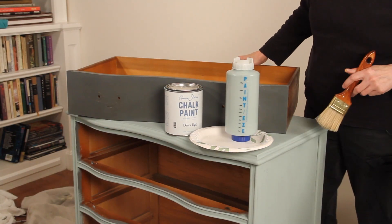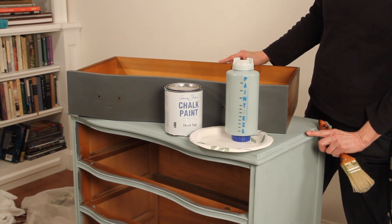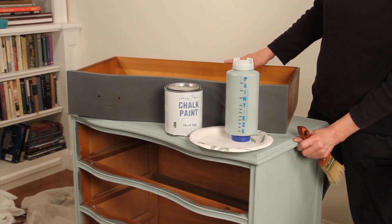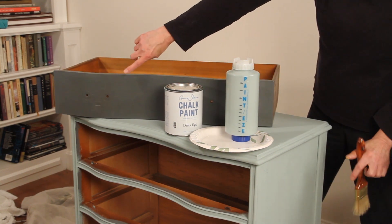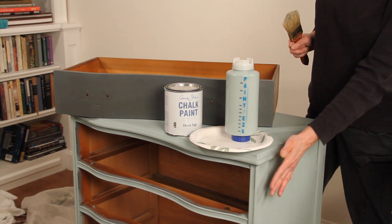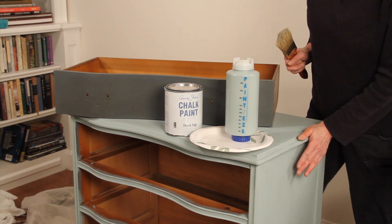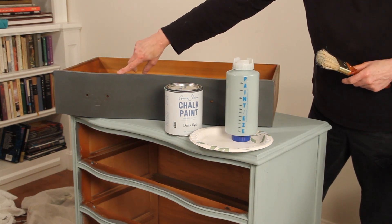Hi, it's Leslie Stalker and we're back with part two of our three-part videos with this small chest. If you remember, we started out and it was this color. Yesterday I went ahead and put a first coat on so you could see what it looked like when it dried, but I'm going to also show you how I paint this.